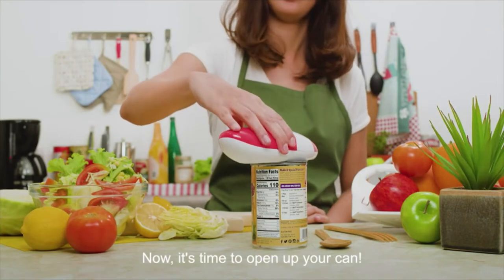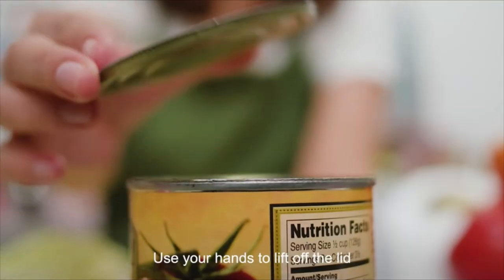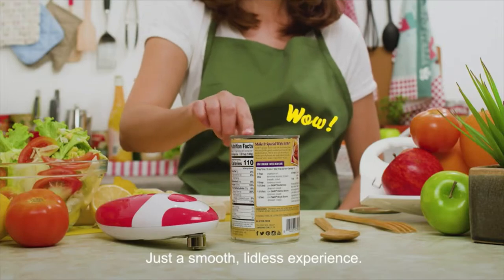Now it's time to open up your can. Use your hands to lift off the lid. Voila! No sharp edges. Just a smooth lidless experience.